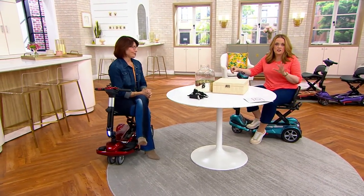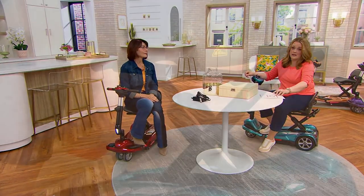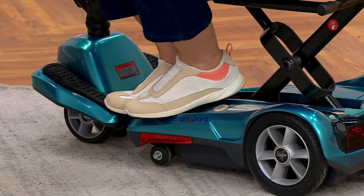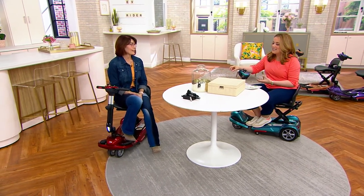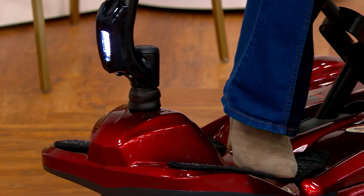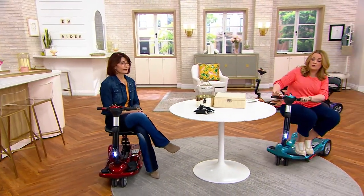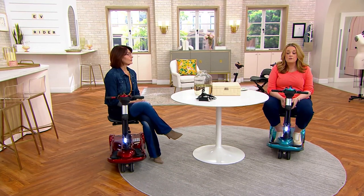Let's talk about price and options. It's less than two thousand dollars today, and I know that's a chunk of change — but this is independence, this is freedom, this is your ability to participate. We have five easy payments of $399.99, free shipping, and an 18-month special financing offer with the QCard. If you don't have a QCard, you can apply and use it immediately upon approval.